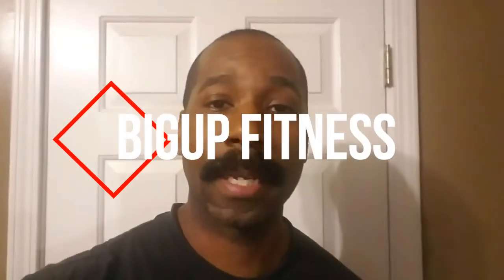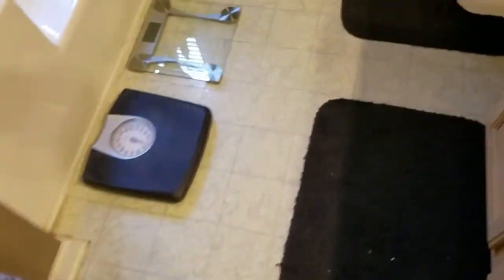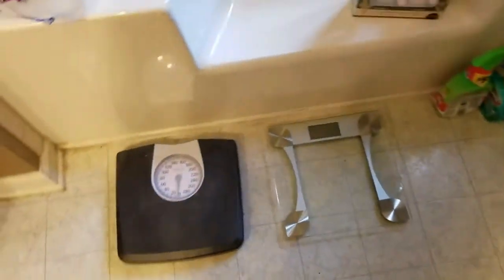What's going on guys, back again for Big Up Fitness. If you watched my video from the other day, I went and got a new bathroom scale so I can keep track of my current weight. My previous scale was one of the dial ones, this one's digital. I like it a whole lot. About to do a quick review, so let's get into it — excuse the mess in the bathroom.